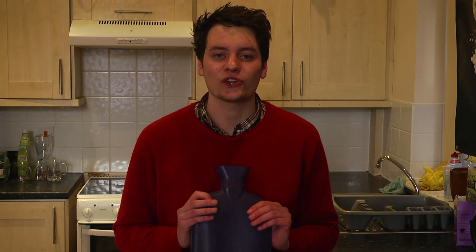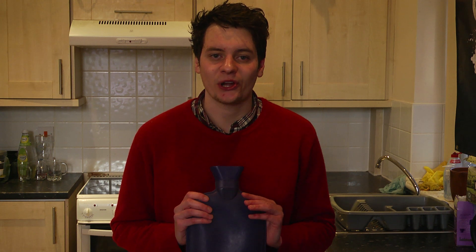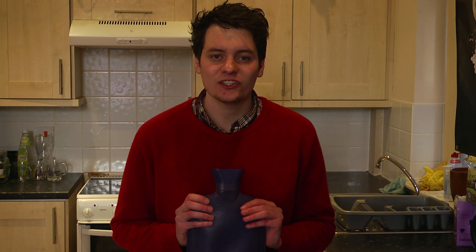Hello everybody and thank you for watching my video. My name is Edward from hotwaterbottleshop.co.uk and today I'm going to be showing you the correct way to fill up a hot water bottle.